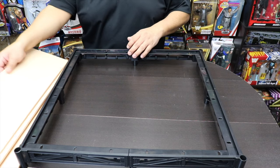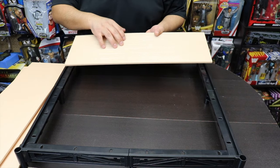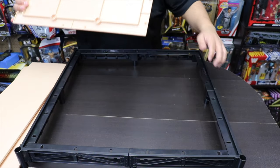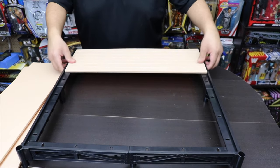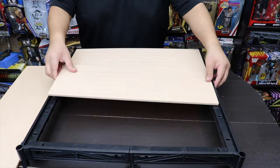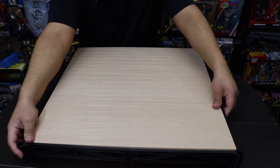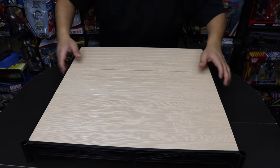The next step is putting in the actual plywood pieces — there are three of them. What I like about putting these Ultimate Edition rings together is the authenticity and feel of it, piece by piece. You take the corner parts and snap them into place at each corner. Push it down until you hear that snap and it's good to go. Make sure everything snaps into place because you want a strong ring.